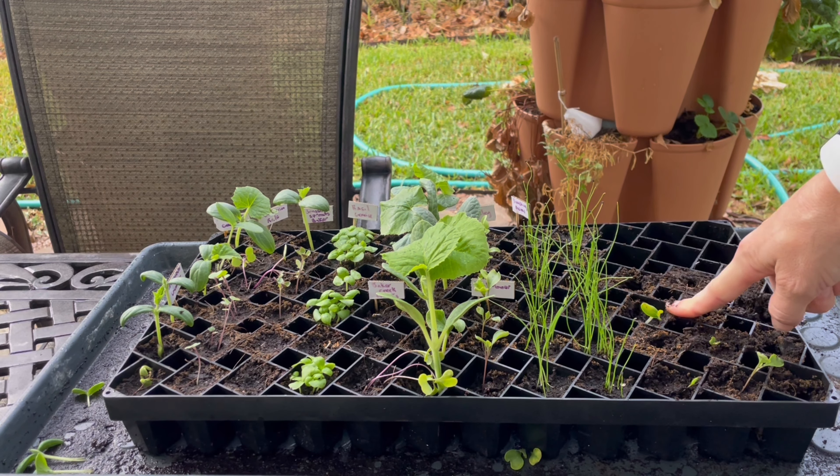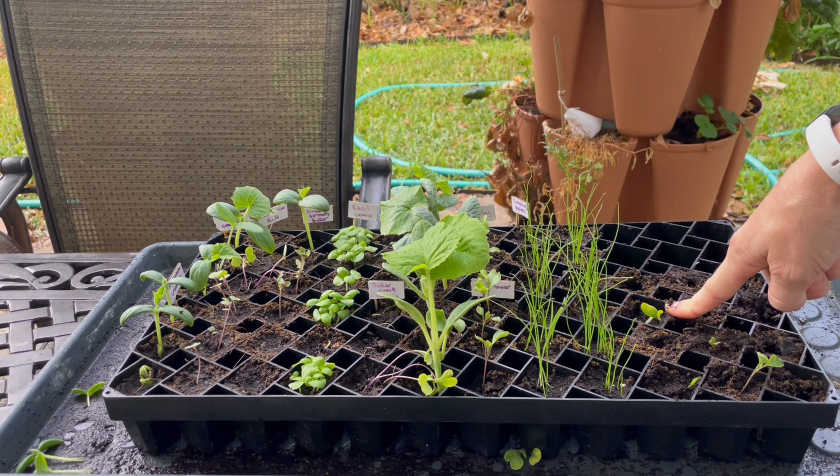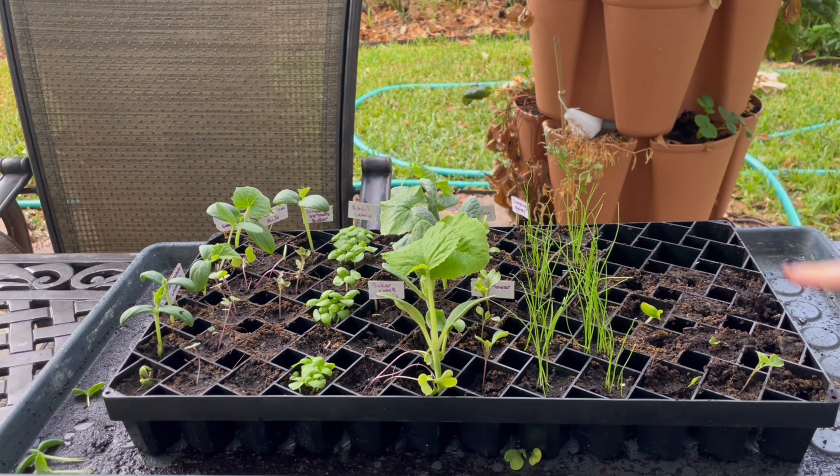I'm pretty sure that was one of the cucumbers but I don't remember which one. This is why you don't do this — or you can do it, but it's just like rolling the dice.